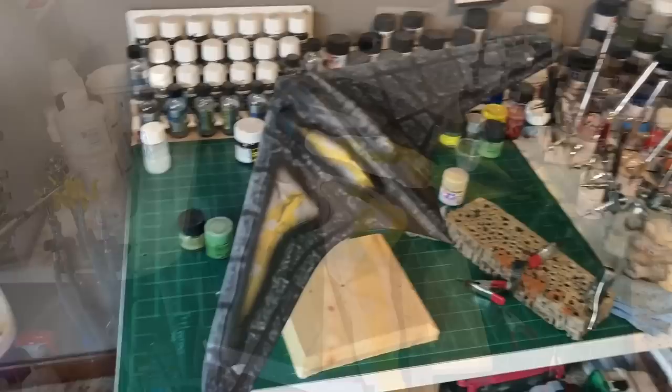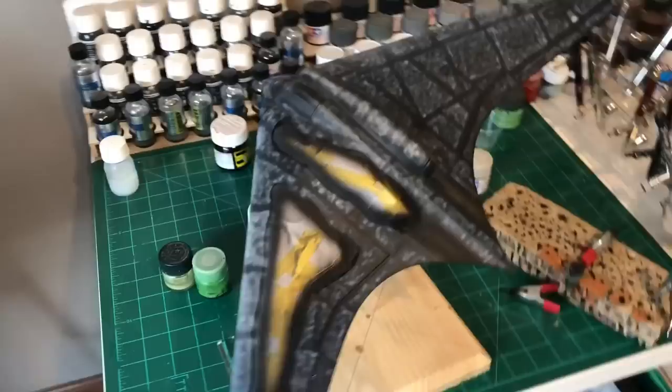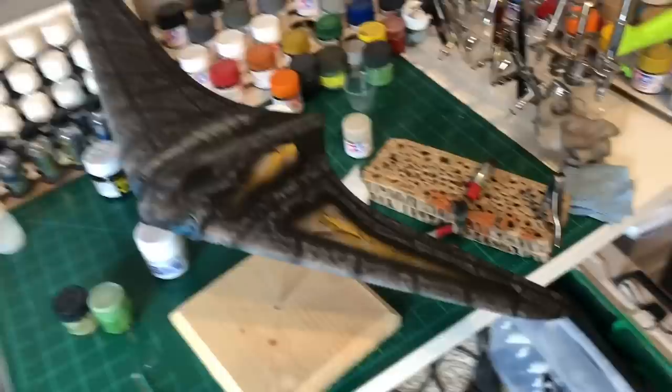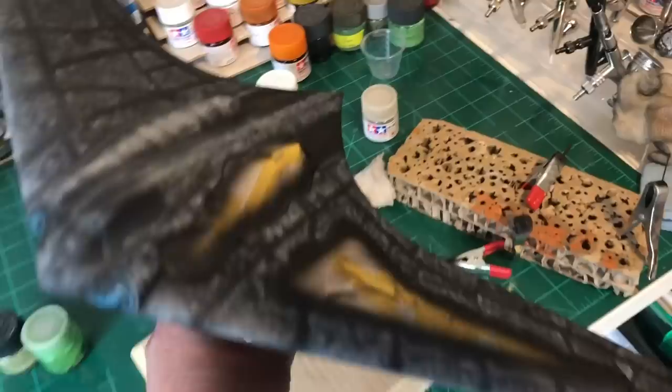I've got it primed and black — got my black base done. I've got my marbling layer on, and I usually put my marbling layer on in white — that's just kind of what I do. A lot of people use the same color they're going to paint the plane, but not me. I know a lot of tank modelers do it this way and I kind of like it.